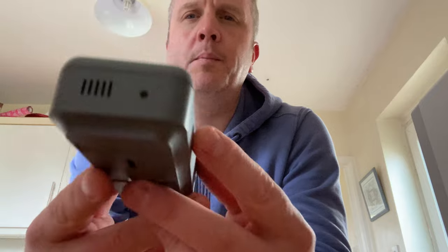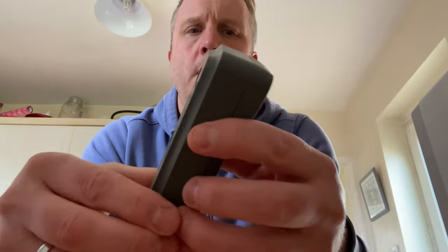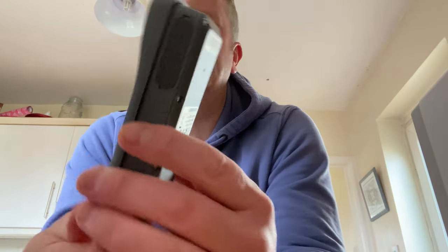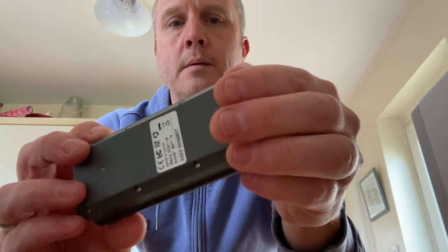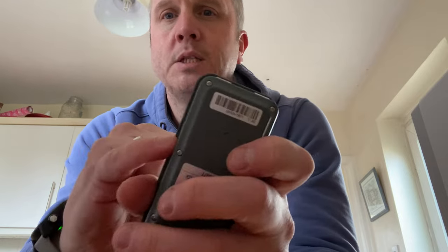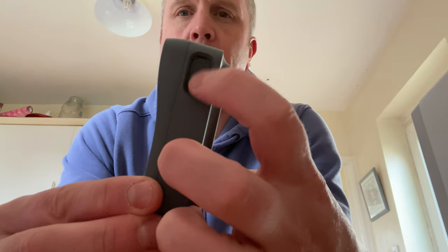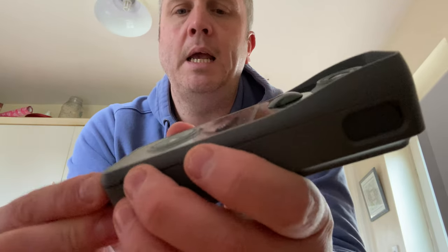Installation is very easy. On the bottom of the doorbell there's a little hole — in the pack you'll get a little tool. Pop that in the bottom, press, and the two bits come apart. This is where we charge from, and here is where you put the SD card for expandable memory. You might think people could access it, but they can't — once it's clicked in, you can't get to the SD card, only the reset button and charging port.